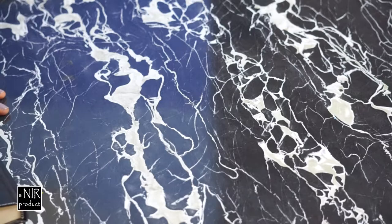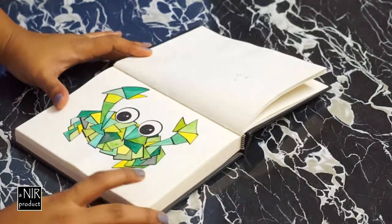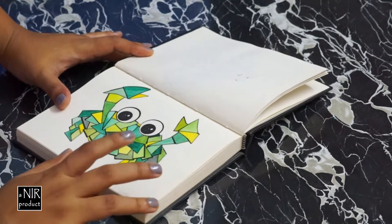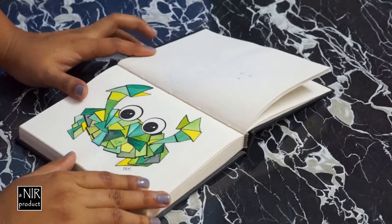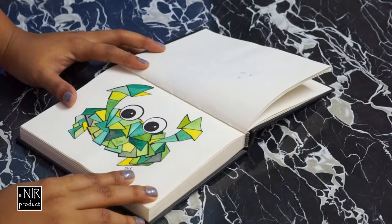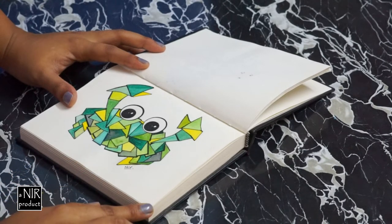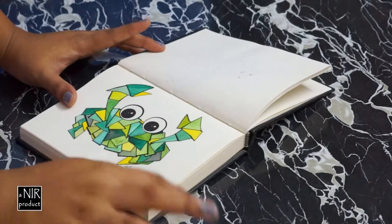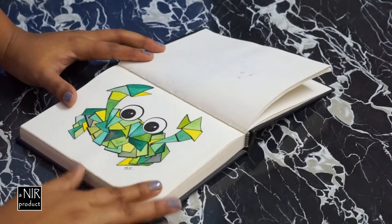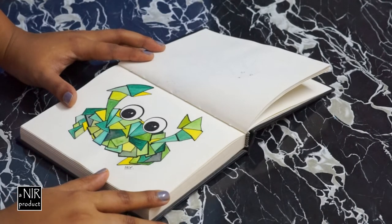Hi guys, there has been some itsy bitsy problems with the rest of the recording of Hawaica. I have completed this little guy now — this is the finished look. The process is pretty much the same as the previous two videos, and I'll be linking them at the end of this video as well as putting them in the description box below, so you can have a look at how they were completed — like the fish and the other one was a little pea — but this is the finished look.